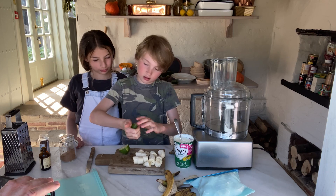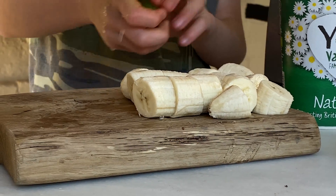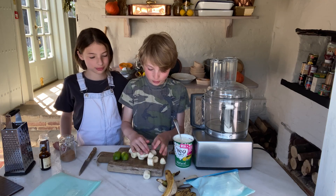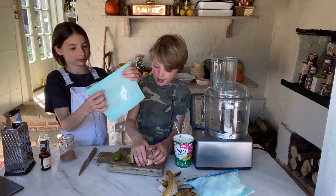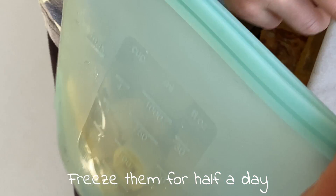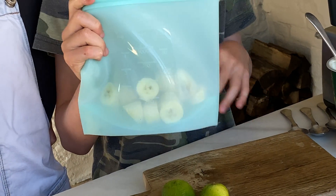Then we're going to just squeeze it — nothing's coming out, there's no juicer, it's a challenging job! So you're going to toss the bananas in the lime juice so all of the bananas get all the juice in. And then you're going to get one of these bags and put the bananas into the bag. Then you're going to freeze them for about half a day and they'll turn very hard. You can keep them in there for about a month.